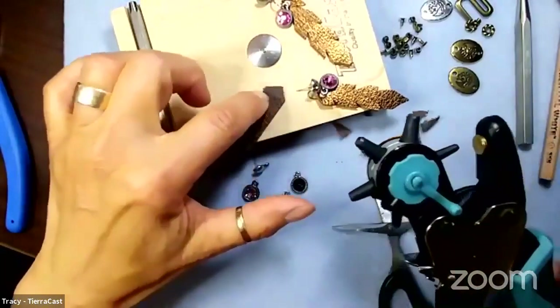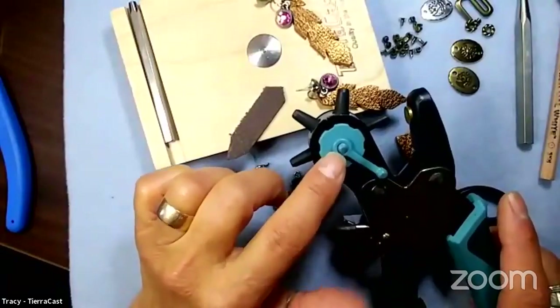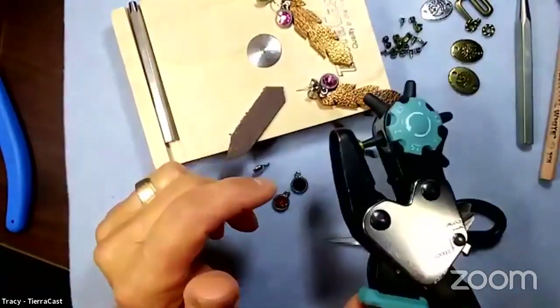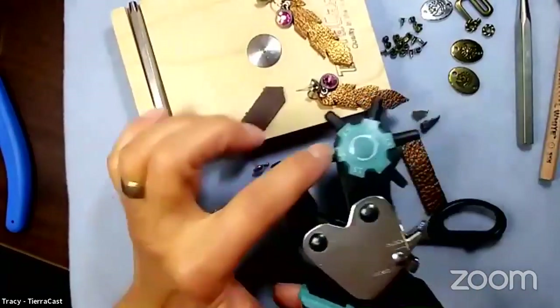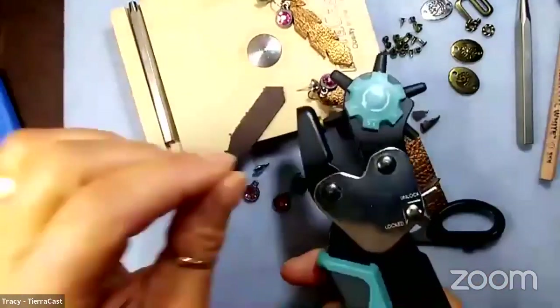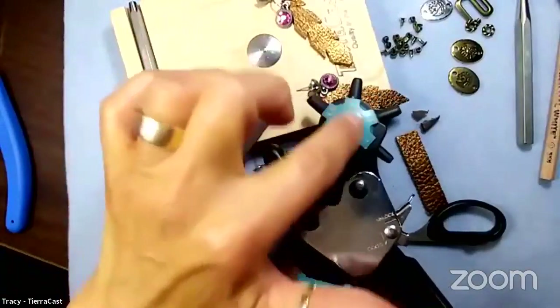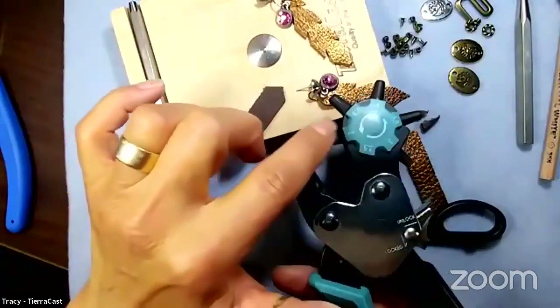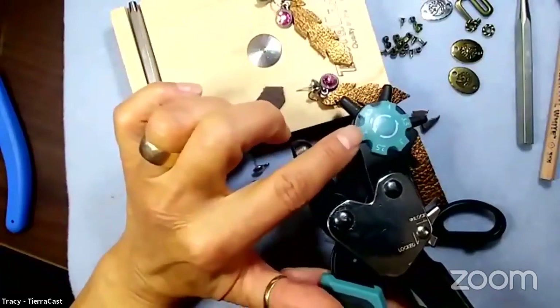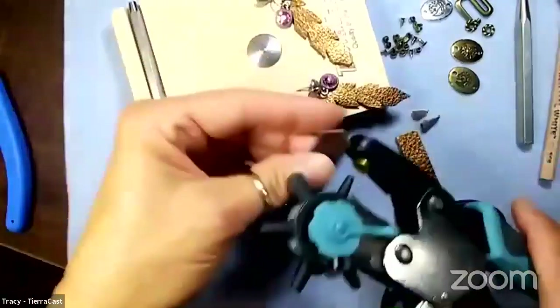For punching holes in our leather, you use what they call rotary hole-punching pliers. They have a whole range of different size holes, and there are different brands, but they all operate basically the same way. For our eyelets and rivets, we always choose the smallest hole, which is about two millimeters.